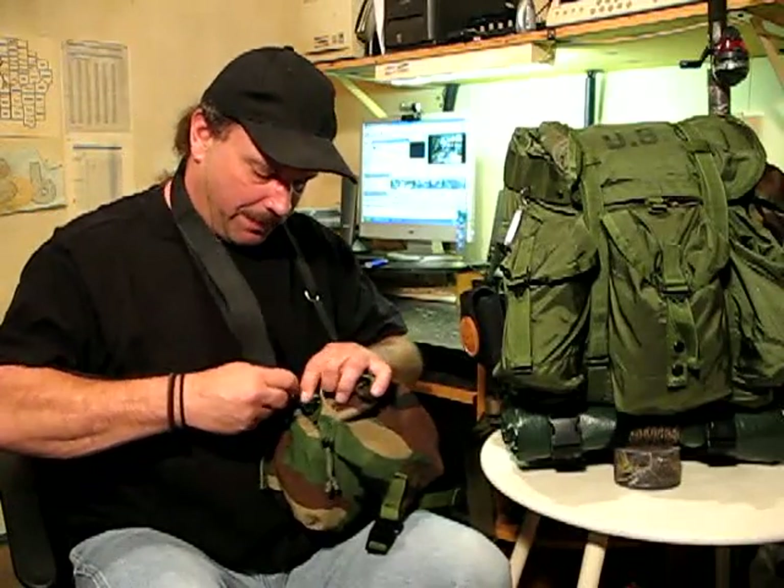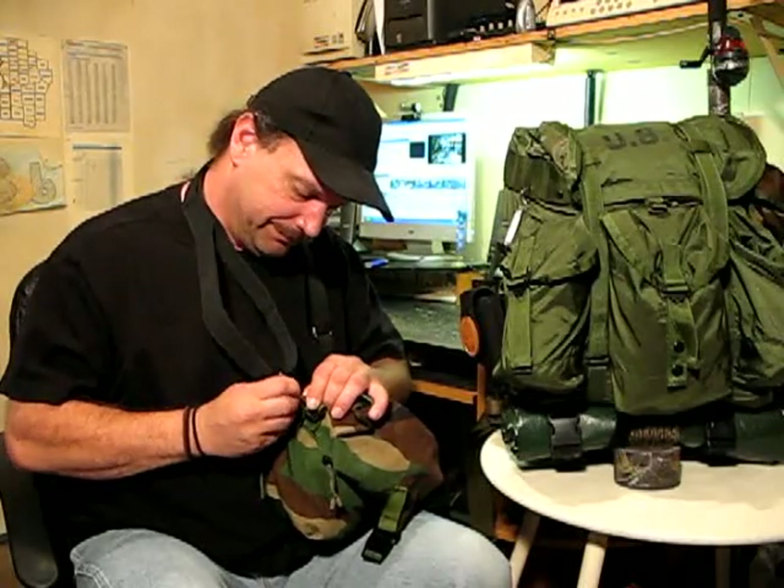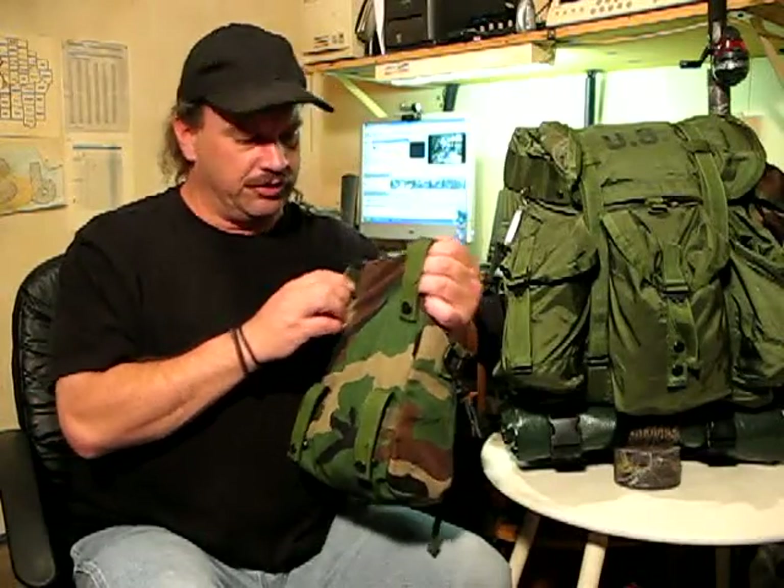Another thing — let's take the strap off — is the way that it's set up, you can actually hang this off your belt too. That would be a little uncomfortable, but you've still got room to carry extra gear for a day hike.